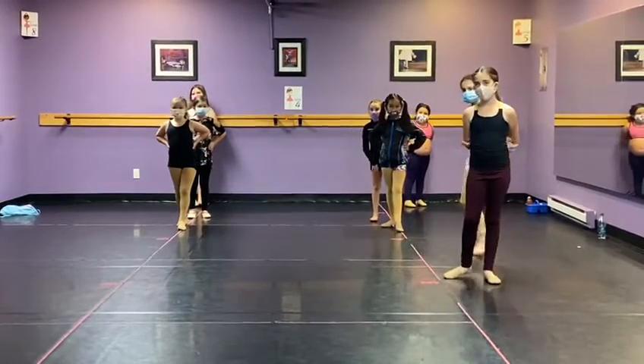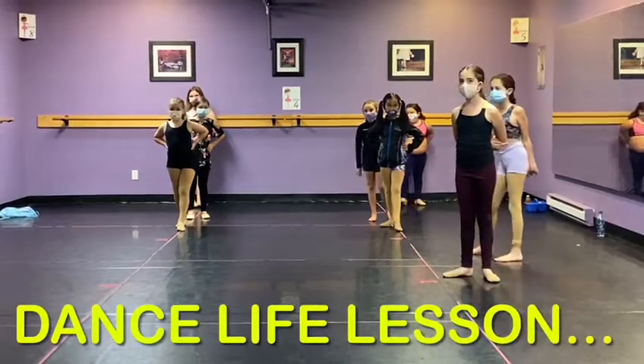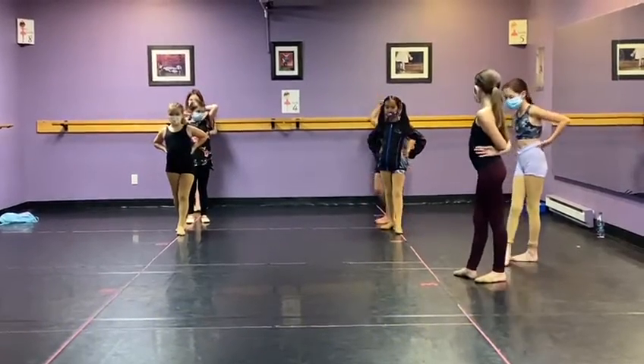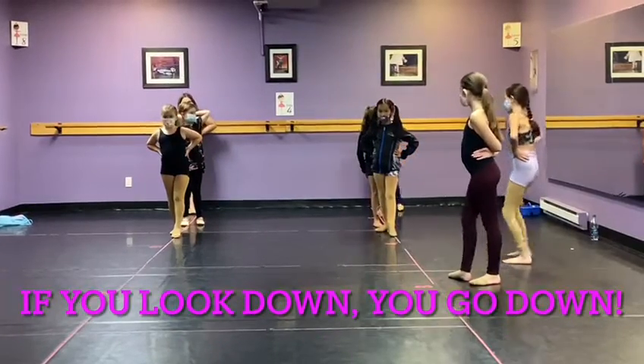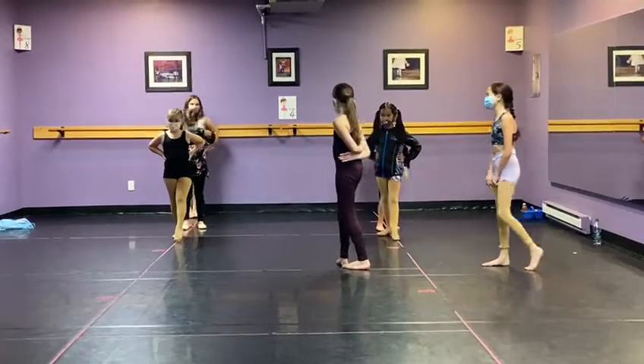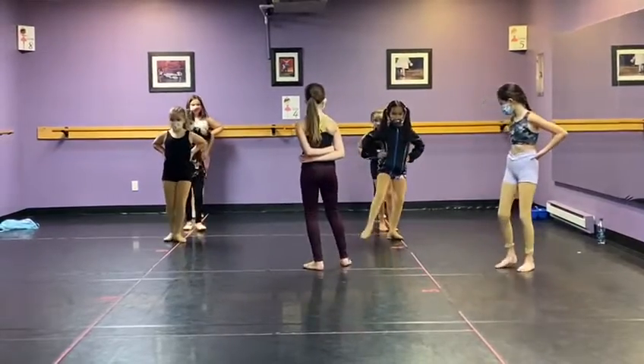What is our dance life lesson? If you look down — yeah — so we're going to look ahead. Turn those feet up real quick. And go. Down. I'm here. Go, go, go.